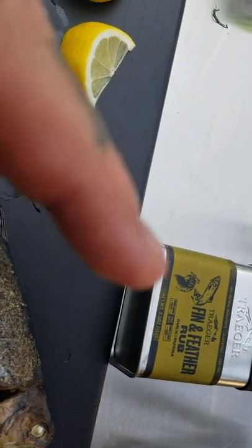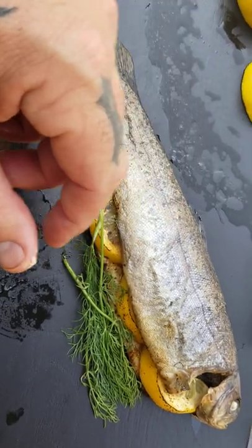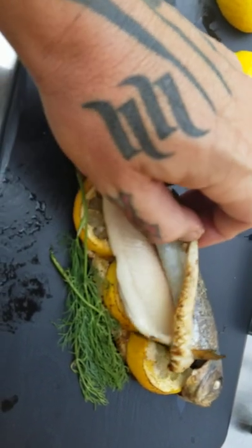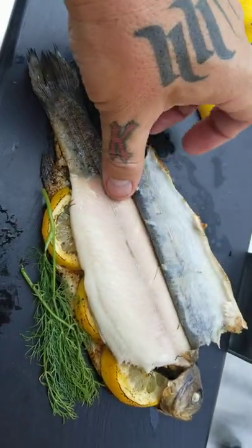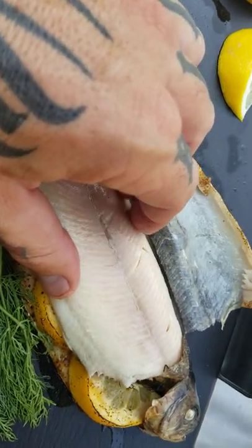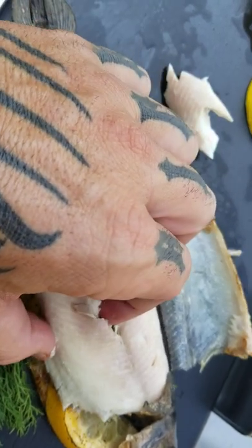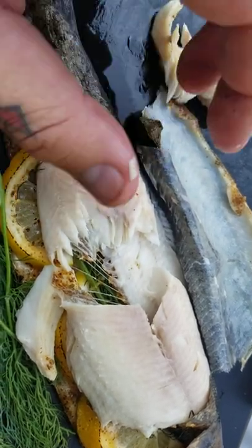We got some trout seasoned with Traeger's Fin and Feather, done on the Timberline at 350 degrees for about 35 minutes. Because we know how many bones are in these things, I like to pull the skin back and just start peeling the meat away from this side like so, and you can expose the bones and pretty much get away from eating them.